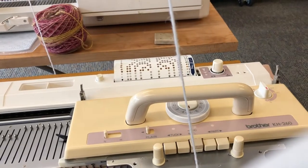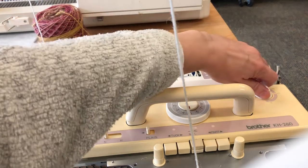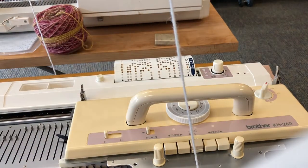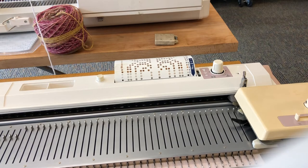I have my motif punch card in the reader and that is locked on row 1. Now I need to set my carriage to single motif like so. If you have a Brother standard gauge machine, that would of course be KC2. To start, we need to make sure we are outside of the turn mark, and now we are ready to get started with the first selection row.